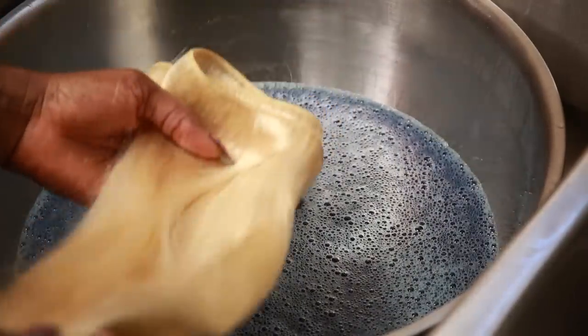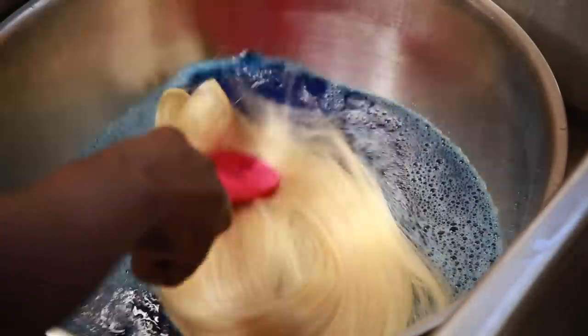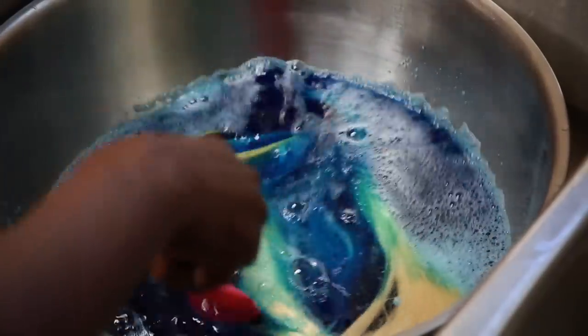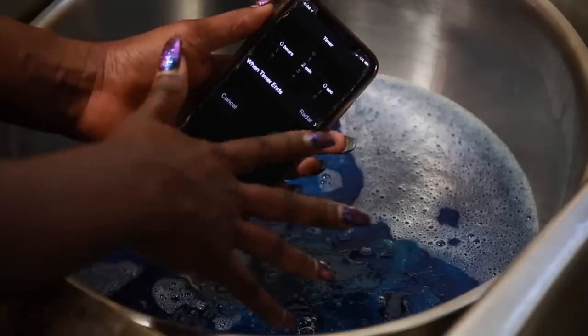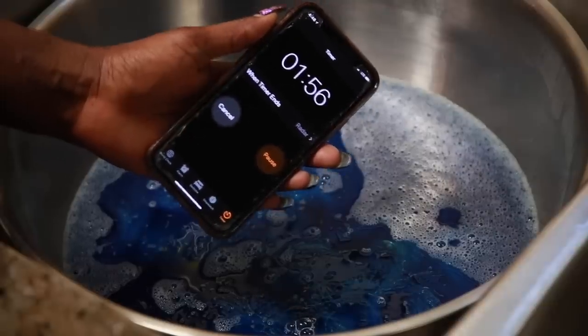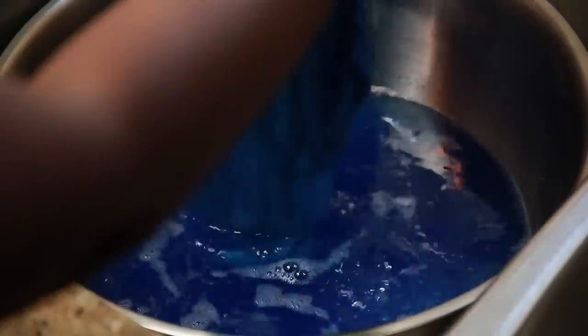I'm showing you guys how the color came out — it came out super quick. You can actually just dip it in and pull it out and it's going to have that color on it. That's how good this is. This is the new way I'm going to be coloring my hair. It's super quick, super easy. I didn't even have to wear gloves and it didn't stain anything. I used a rubber spoon to stir it around a little. I left it in for 2 minutes and now I'm pulling it out. Look at that color — beautiful.